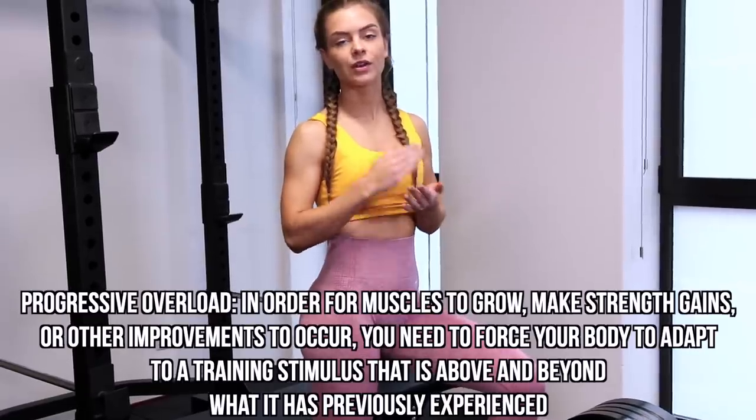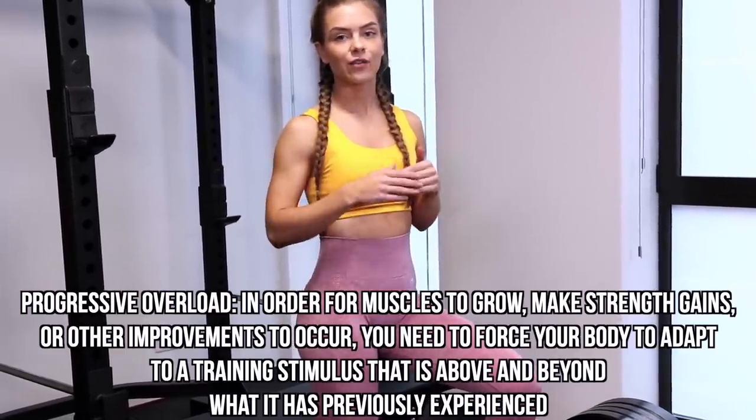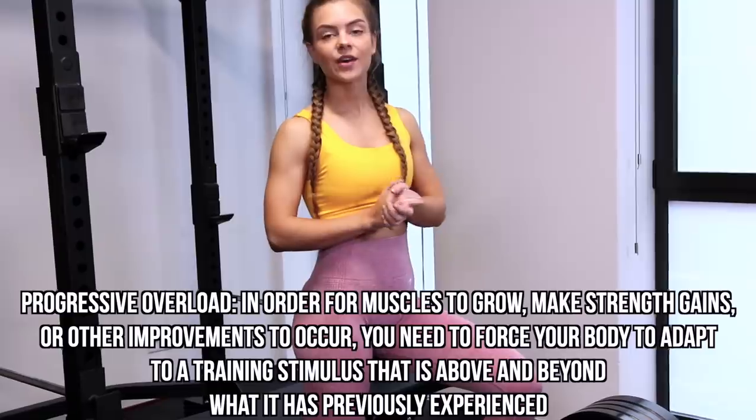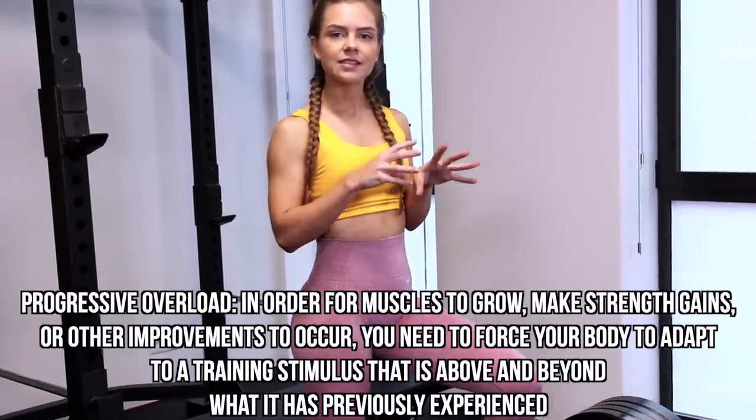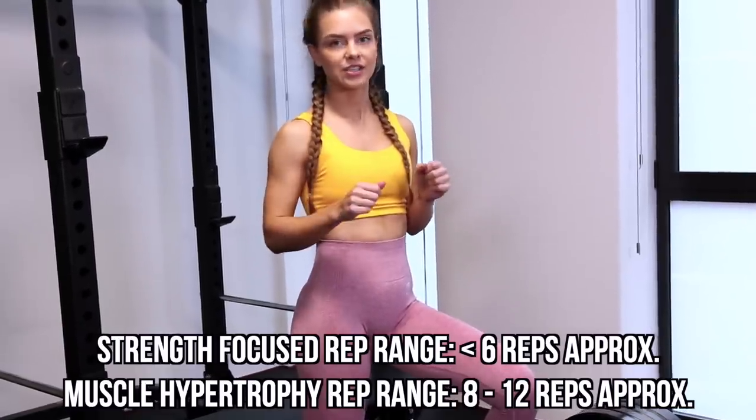So what you want to do in the gym is you want to make sure that you keep progressively overloading your muscles, which means that you make them work harder than they are used to and therefore they will adapt. If you focus on building strength, then that means that you can keep progressively overloading your muscles in the muscle hypertrophy rep ranges.